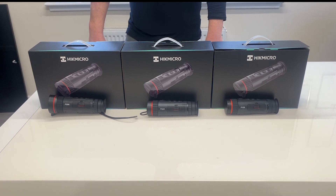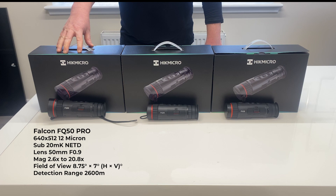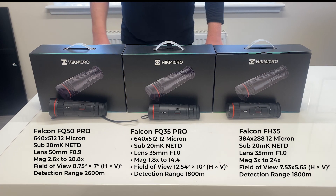This is the Hickmicro Falcon Thermal Imaging range. We have the top of the range model, the FQ50 Pro, the FQ35 Pro, and the FH35. So let's have a little look at what makes these different.